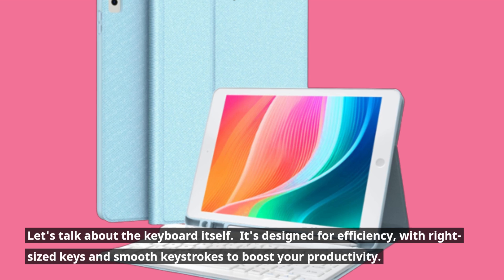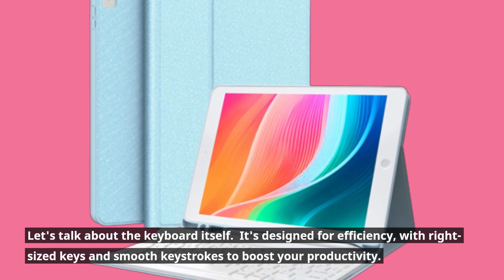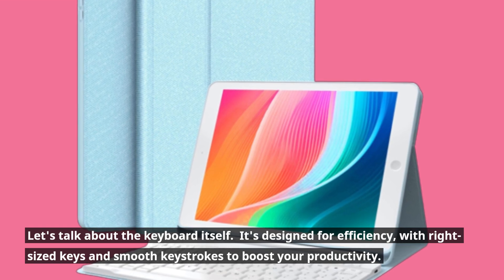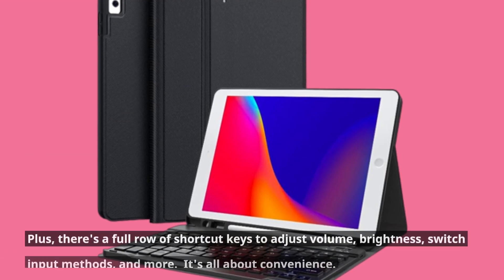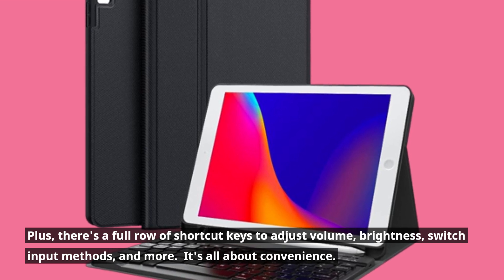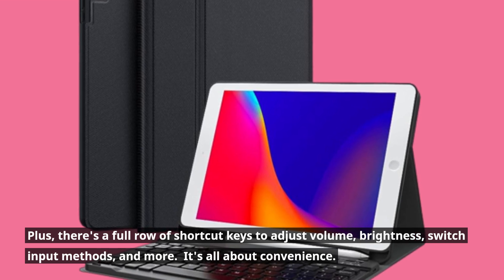Let's talk about the keyboard itself. It's designed for efficiency, with right-sized keys and smooth keystrokes to boost your productivity. Plus, there's a full row of shortcut keys to adjust volume, brightness, switch input methods, and more. It's all about convenience.